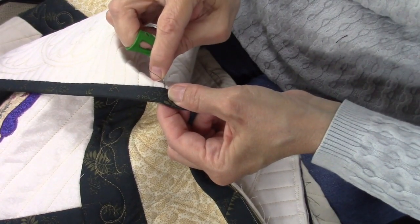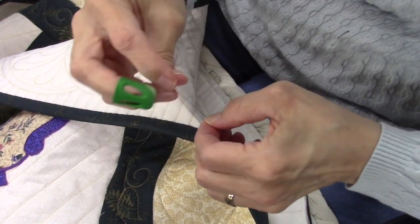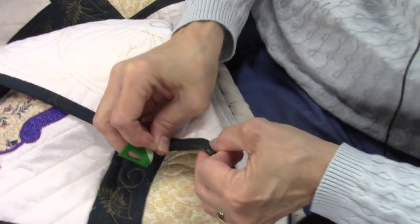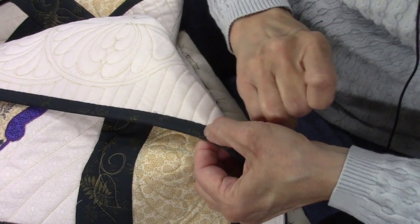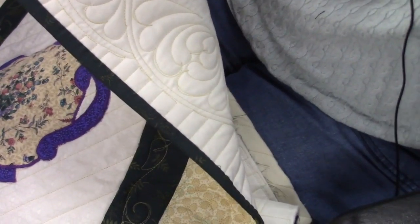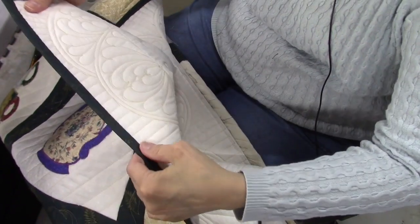I'm at the very end of this thread so I'm going to knot it off, get another thread going, but I've got some chores to do — it's lunchtime. Let me pop that knot in and show you how this looks so far. Okay, this is what we've got — it starts up here and I've got this much done.